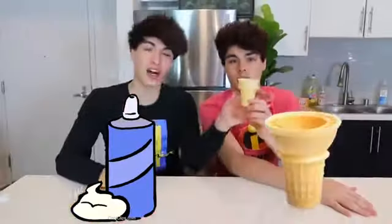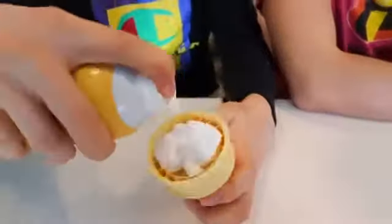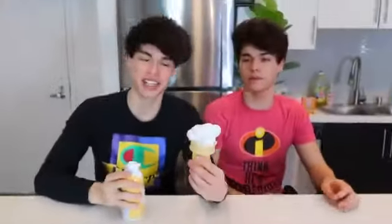So this prank is actually very fun and really easy to pull off. What you're gonna need is just some shaving cream and an ice cream cone. You're gonna want to put the shaving cream inside the ice cream cone like this. Now what does that look like to you? This looks like a vanilla ice cream cone. What you can do with this is give it to one of your annoying siblings and see the reaction.